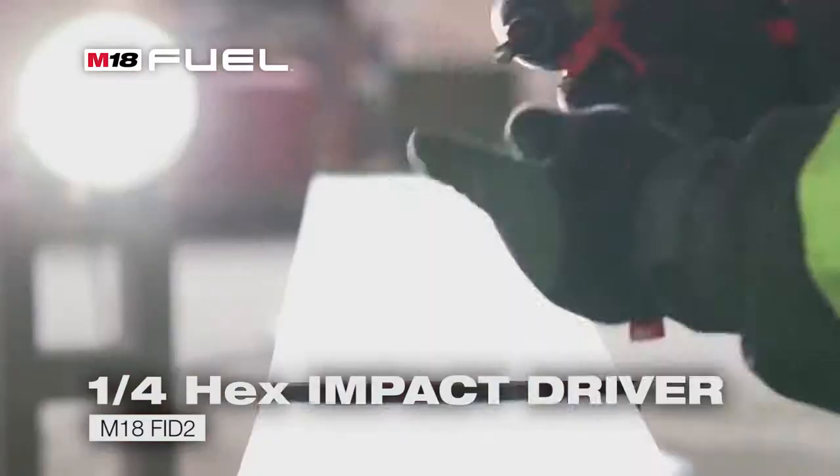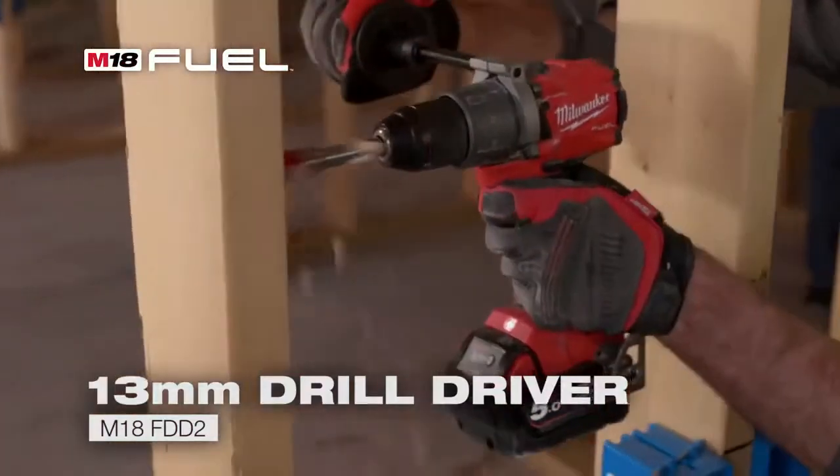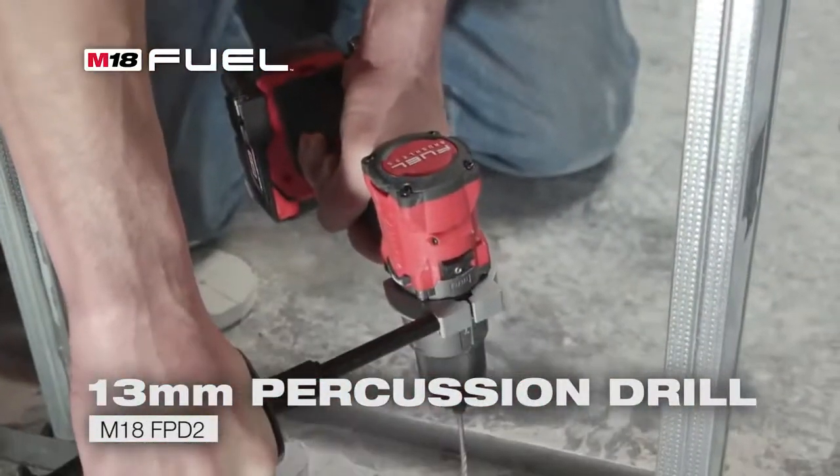Even with its smaller size, it gets through everything that we needed to do. It's small, it's compact, it's powerful. The quality, the power, dependability — I'm impressed.